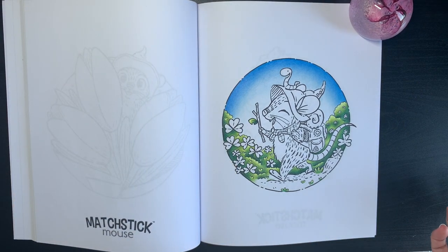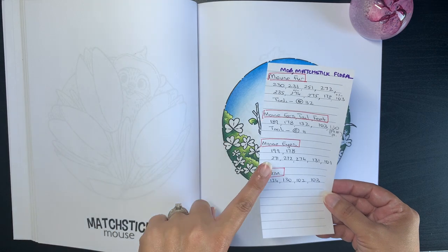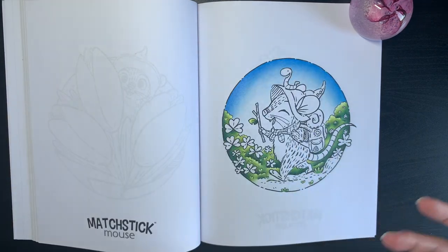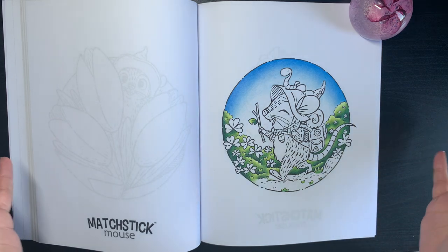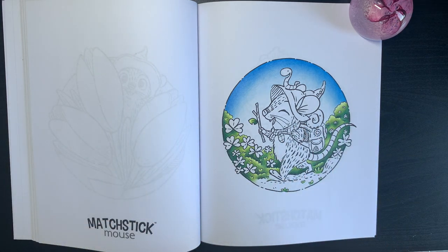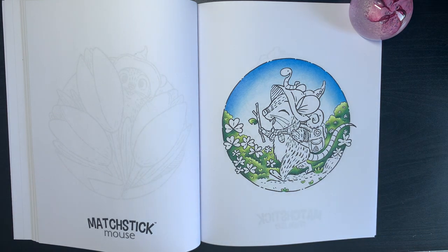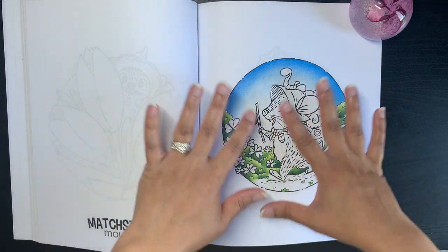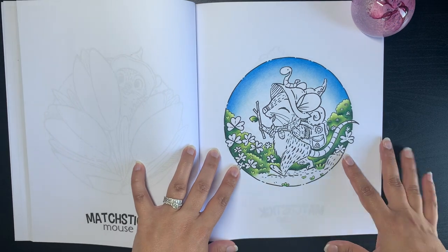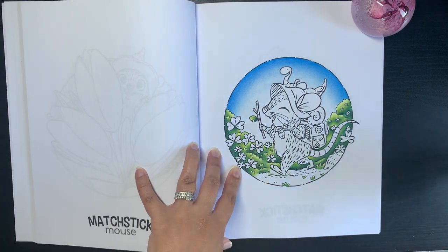I've actually set out the colors for the mouse throughout the book, and I'm going to use the same colors throughout because I thought it would be an easy pick-me-up book. When I just feel like coloring something, I don't have to think about what fur color to do. I know it might be boring for some people, but for me I wanted this to be an easy, relaxing book.